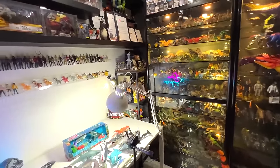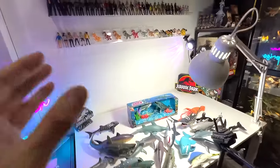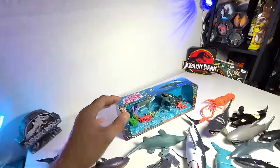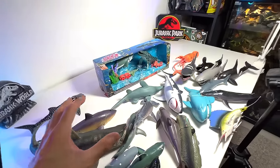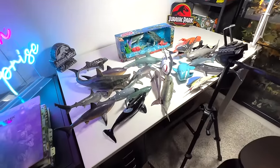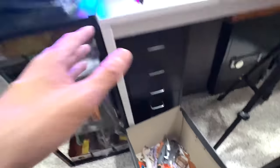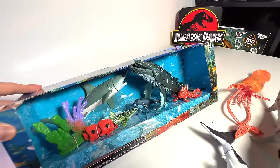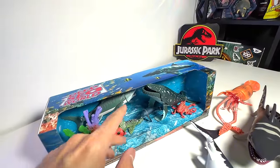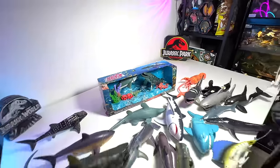Hey guys, I'm Zen and welcome back to the Basement Dino Dungeon. So today we will be adding a brand new sea animal set to our articulated sea animals figurines collection right here. So you guys should know I have a box which I keep some of these sea animals instead of these drawers right here. We are very excited to be adding new species to our collection. Let's find out together what type of sharks and whales they are.